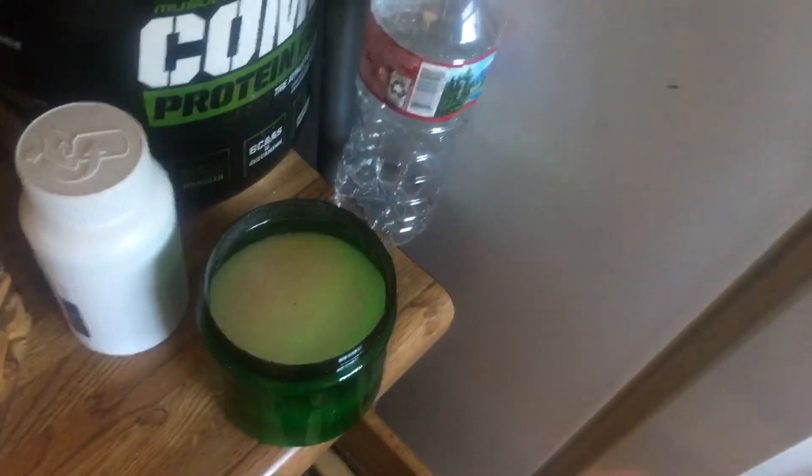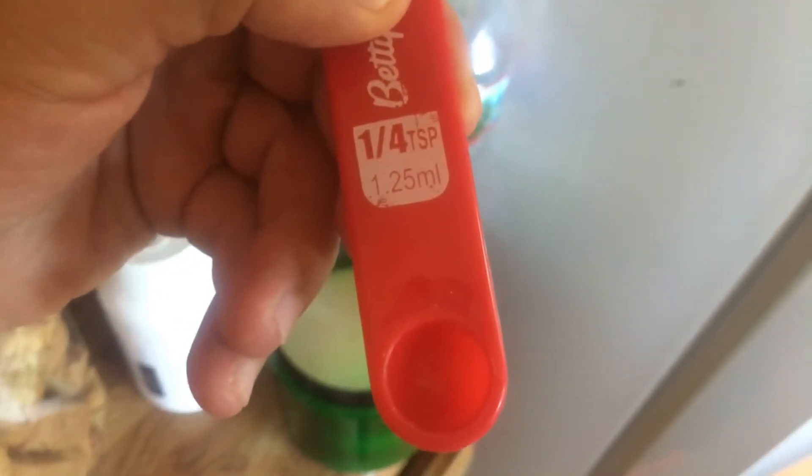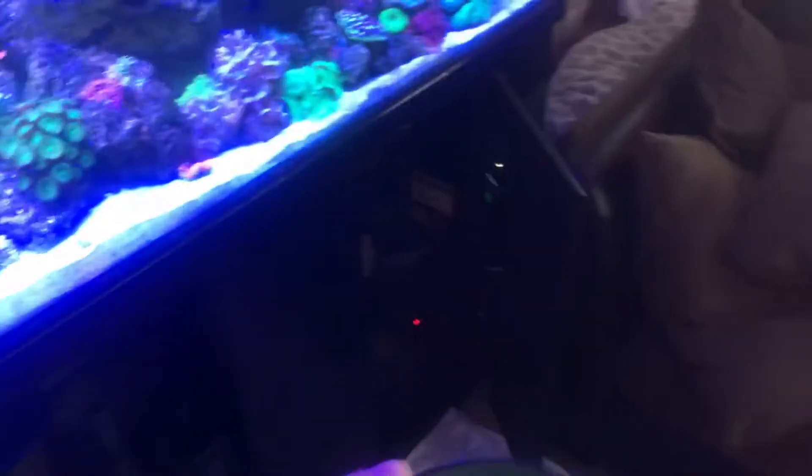What I did was I added — let me get my measuring cup — I added one quarter teaspoon to my tank, and that took my nitrate levels up...